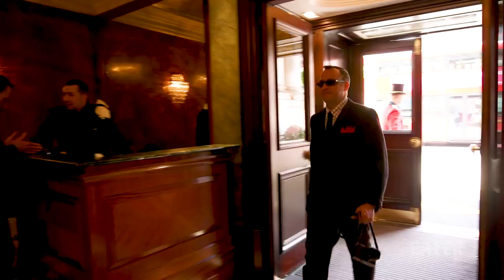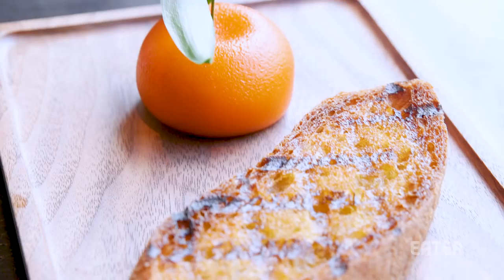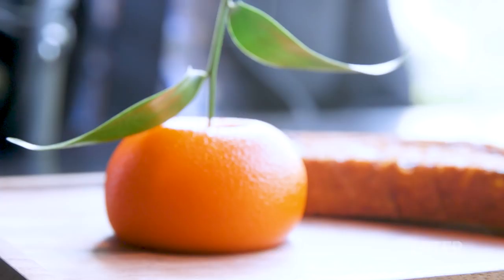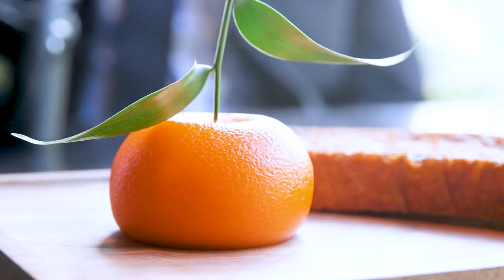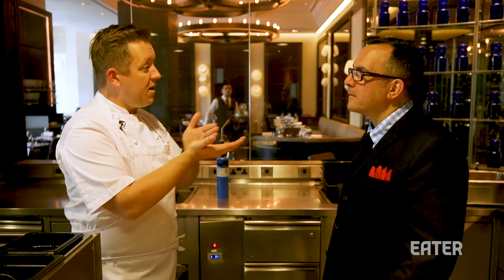So before we get into it, what is Meat Fruit succinctly? So if we start off with the finished Meat Fruit, it's a chicken liver parfait inside a Mandarin jelly. It looks as if it is a Mandarin — with the texture I'll show you. It looks simple, but it takes three days to make. There's a huge amount of complexity behind that simplicity. The balance of the gel, which is Mandarin flavored, to the parfait inside is the right ratio, so when you eat it and spread it on the grilled bread, you're getting the condiment with the parfait.